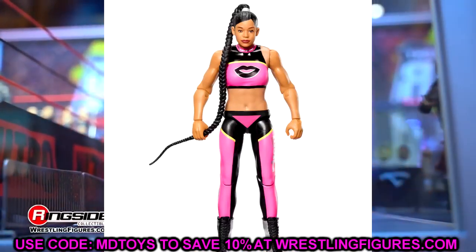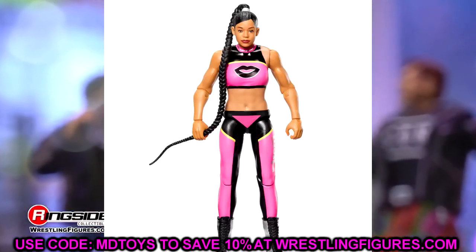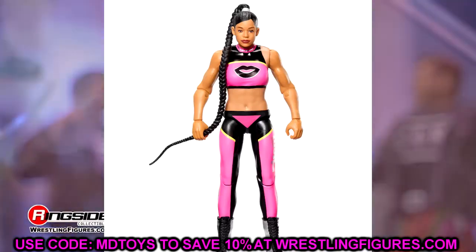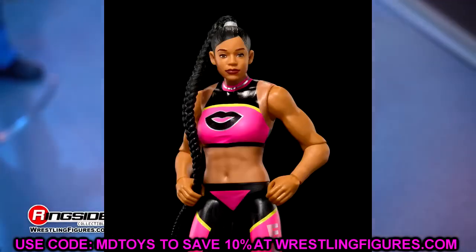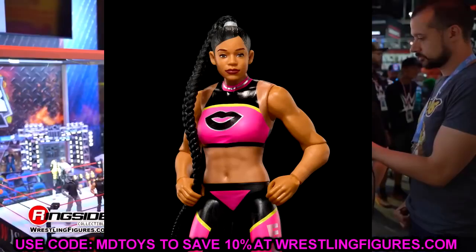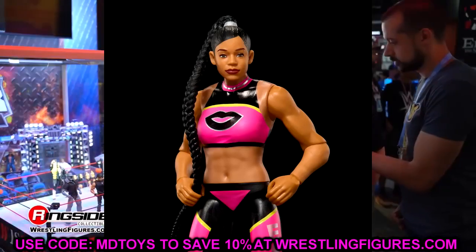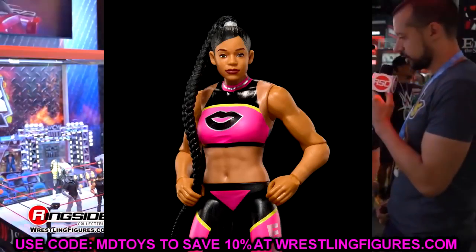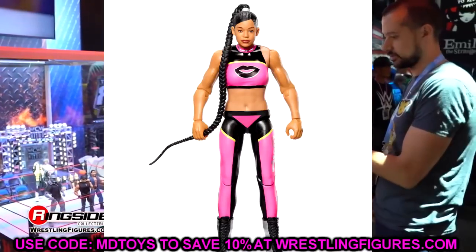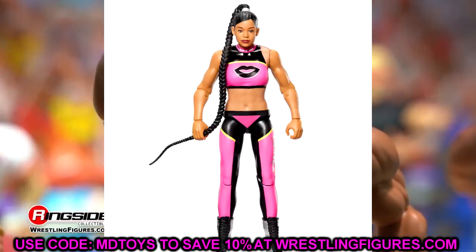Bianca Belair basic can join those figures in the yard. The gear is okay — I like the pink and black — but the head sculpt lacks detail, doesn't even look like true effects to me, it's very flat and stiff looking. The braid ponytail is there, but this figure looks very cheap. Some basics look really good, but this one looks like a Dollar Tree figure.